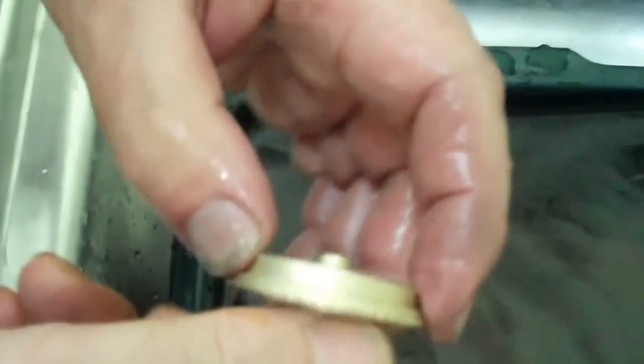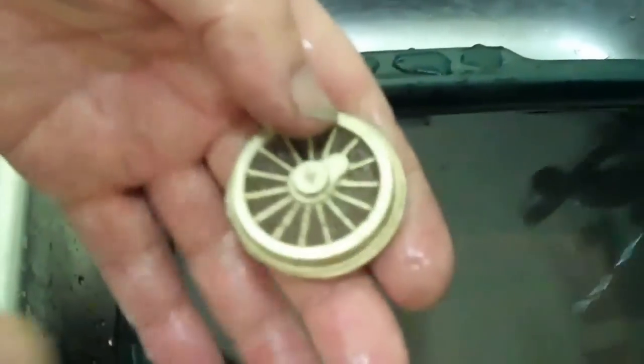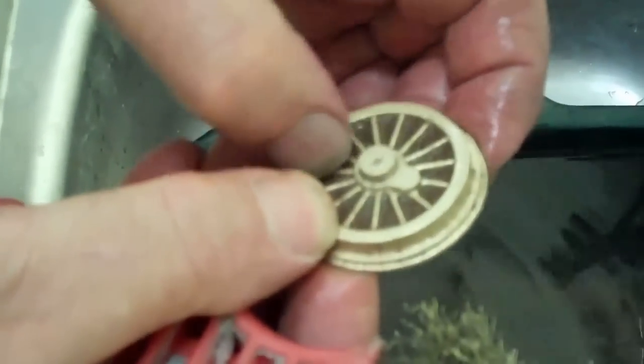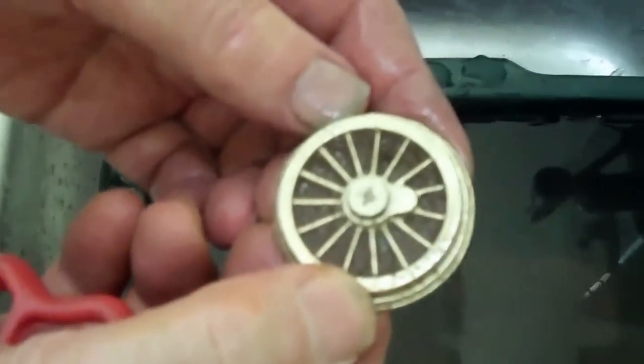We've got a nice profile around the tyre, so it's looking promising. We're just brushing up quickly to see what we've got. As I said, we've got a nice profile on the tyre to hold straight in the lathe. And the critical edge — the feathered edge of the spokes — has gone right down into the crevices of the mould.